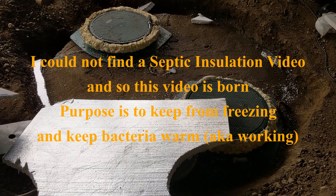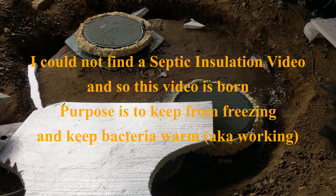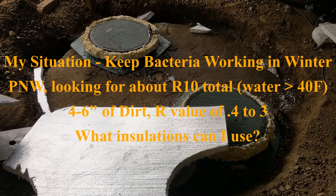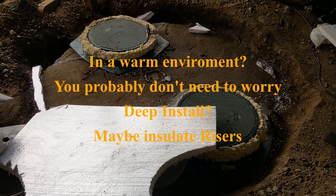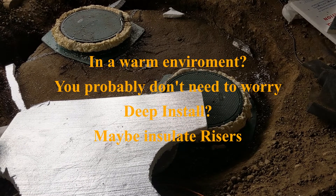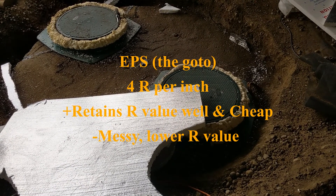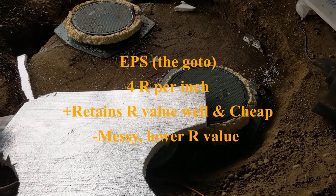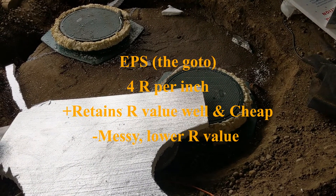I decided to add insulation to the top of the septic tank because there's only about four inches of dirt on it, and dirt has an R-value of about 0.1 to 0.25 — the lower the more moisture, and it's pretty moist here. If you have about 24 inches of cover you don't need to insulate in most conditions. There are four types of insulation you can use. The first is EPS — expanded polystyrene, the cheap stuff with the little white balls — which gives about R-4 per inch.